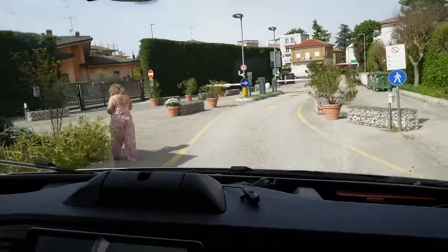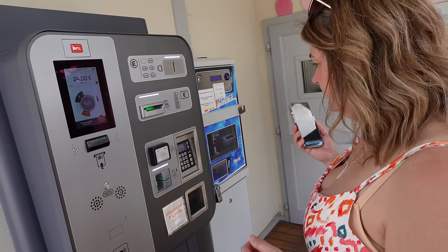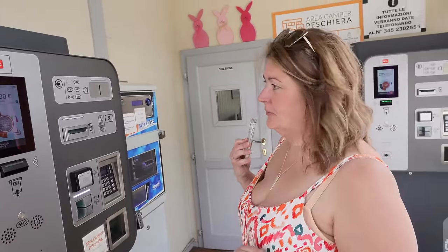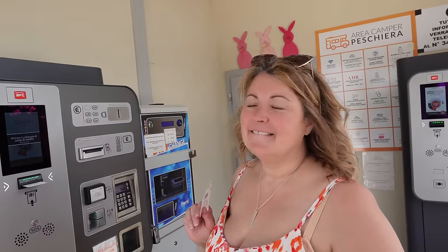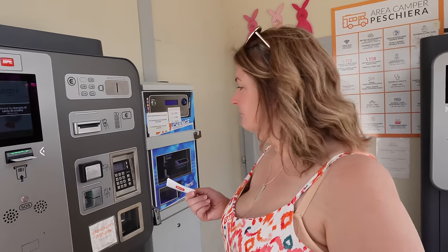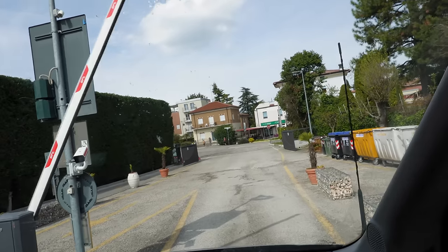We're hitting the road. We paid 24 euros at checkout. The advantage of this type of aire is you can check out late — on a campsite they want you out by 11 or 12, but here you just pay by the hour. When you grab your ticket as you get in, that makes it super easy.